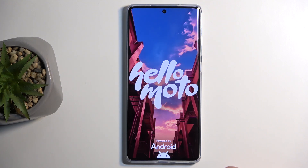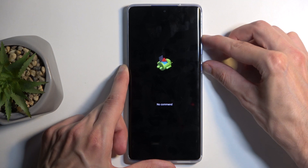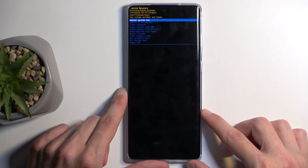Next, we'll see Android with no command. To get past this, hold the power button, press volume up, and there we go — we have our recovery mode visible.